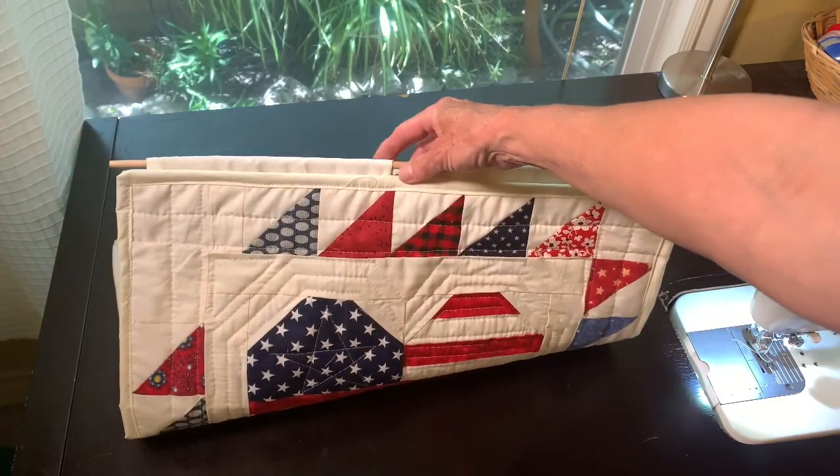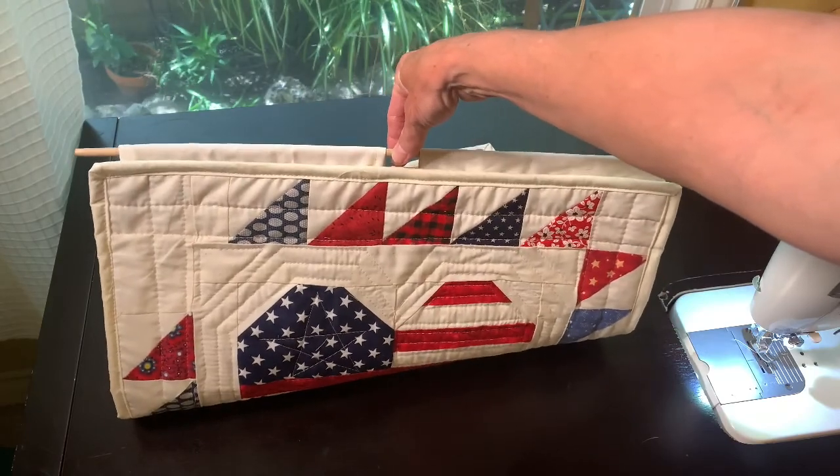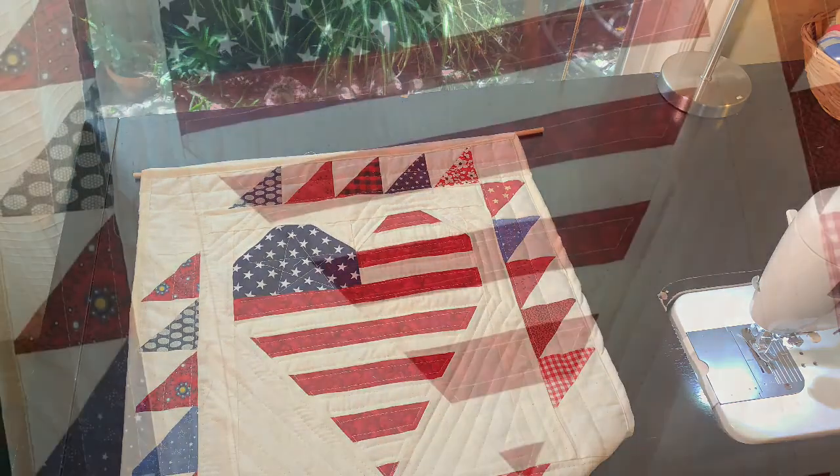You might want to consider using fabric that matches your binding, because it will show a little bit — but I think it looks really nice. It's a really quick way of getting your quilt ready to hang. Thanks for joining me!